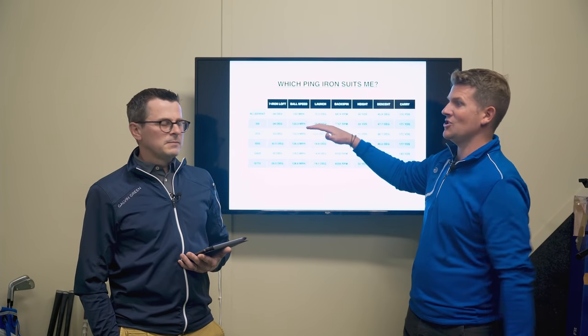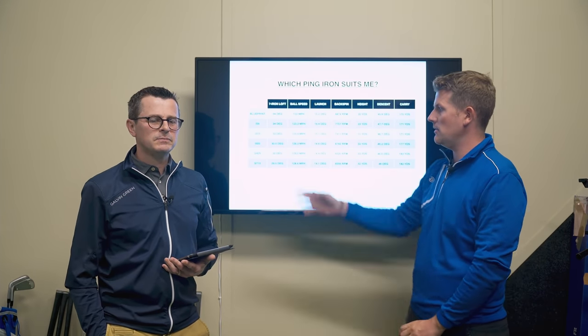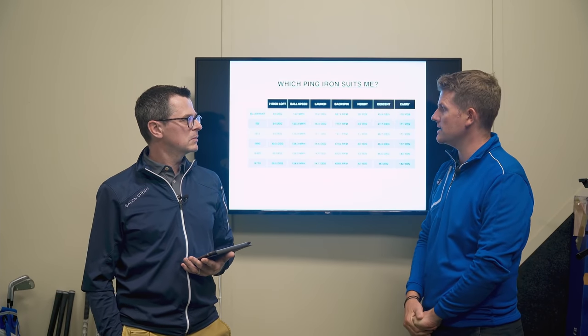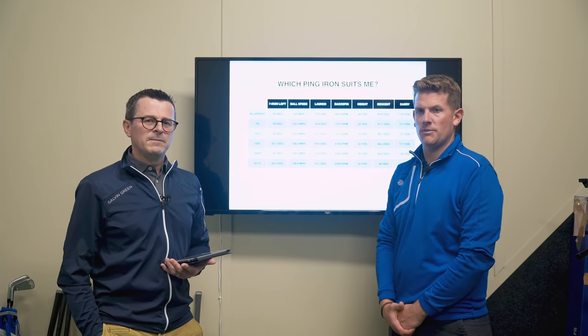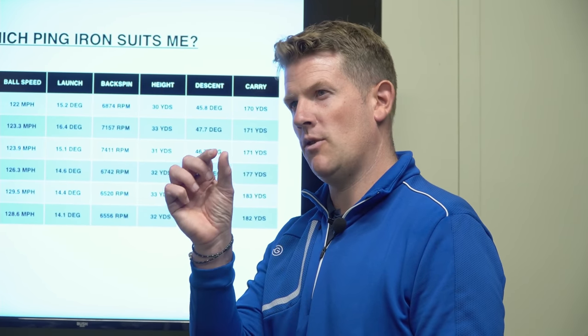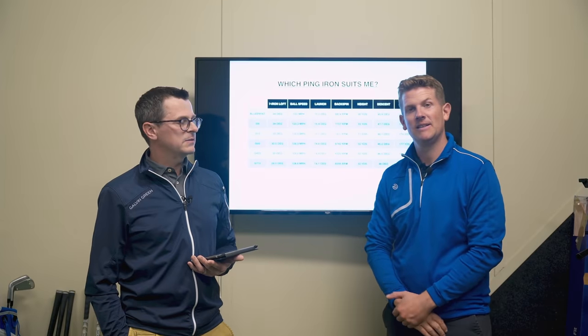The i-59 is not a wide audience iron — the wide audience would be more the G425. Why would you choose the i-59? If you like i-210s but want them in a smaller chassis, that's probably the reason. It shows how far iron categories have come — a really good-looking player's iron with a hollow body, more forgiveness even in a smaller head. If you play on tighter, firmer ground conditions, that narrower sole might edge it over the i-210, which has quite a wide sole.